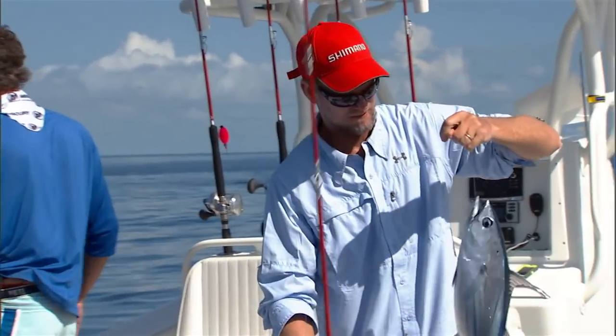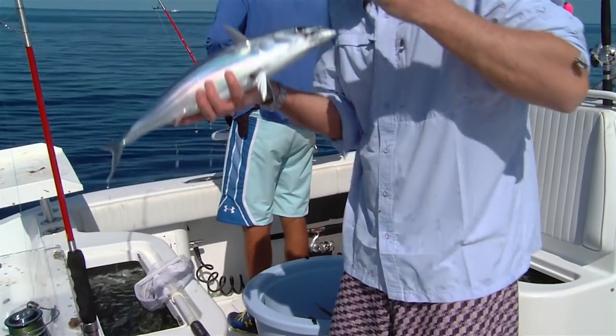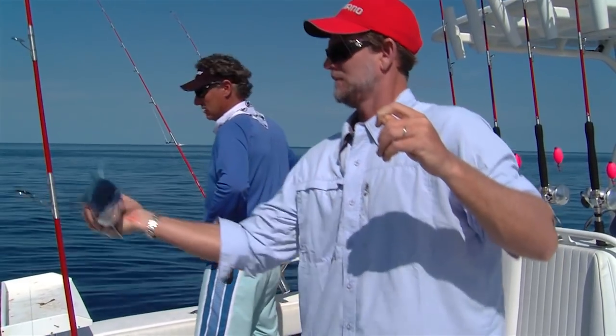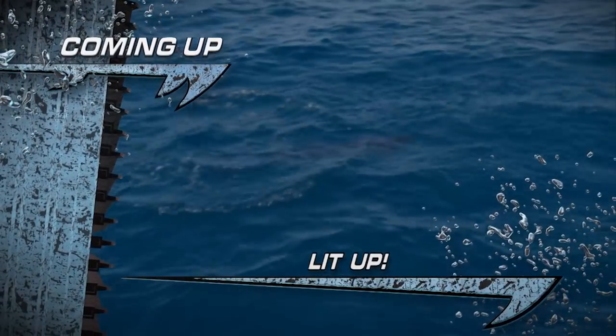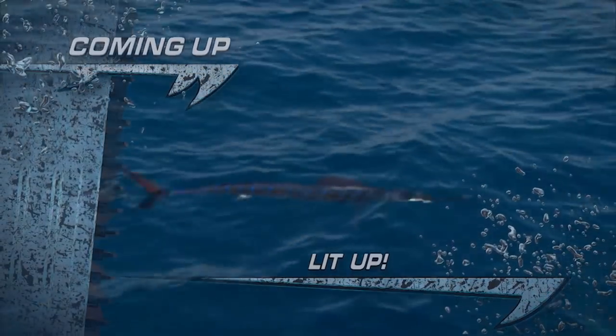That rod is ready for any sailfish out there. There's a whole other herd of skippies coming down this weed line that's going through us right now. Look at those bars — that's cool. She is lit up, buddy. Leader's on.